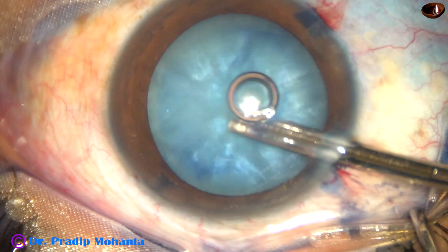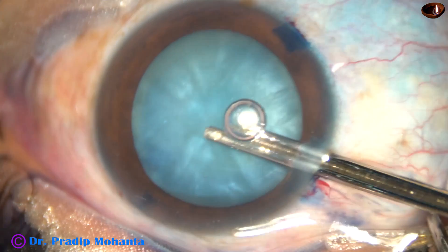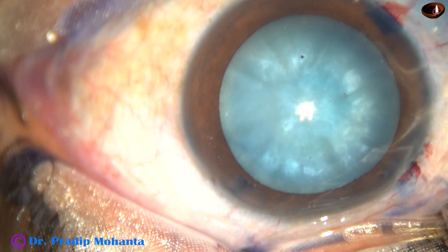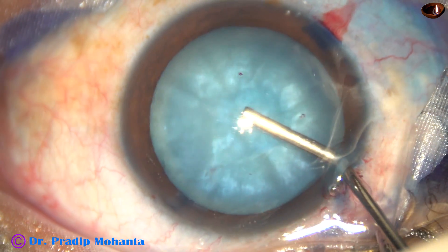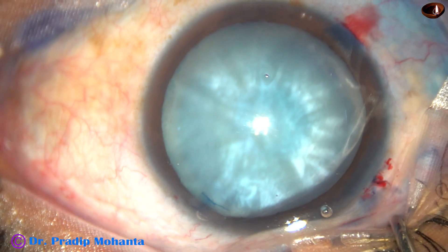You can see enough staining has occurred within five to six seconds. And now, I'm going to use only HPMC — hydroxypropyl methylcellulose — as the viscoelastic substance, and no other viscoelastic substance.